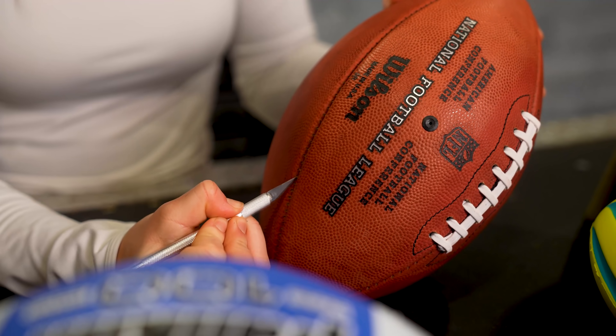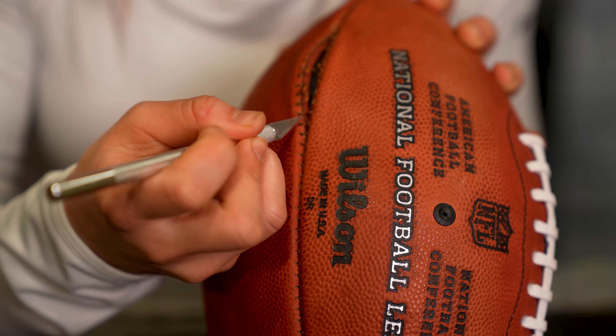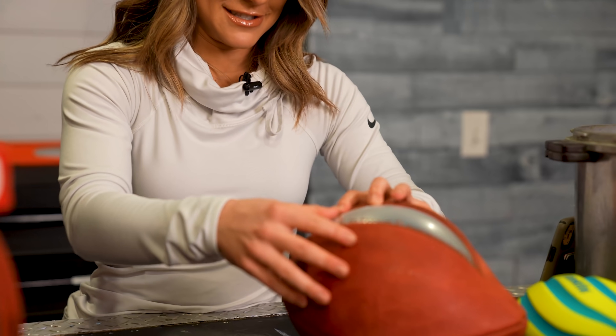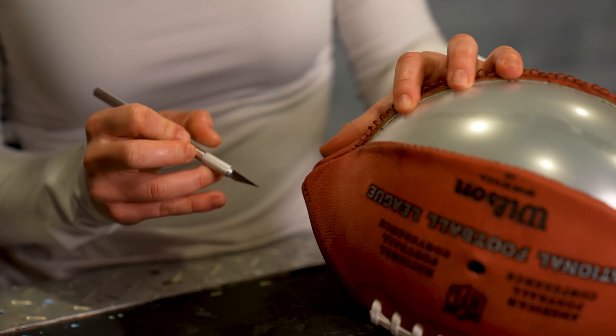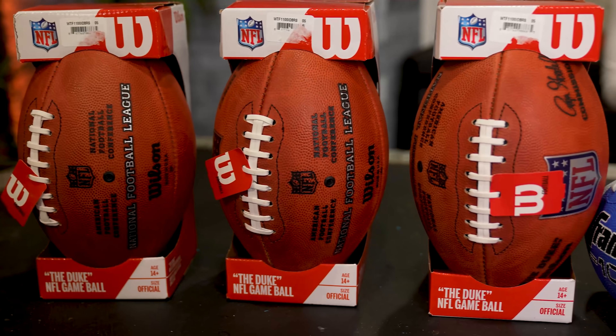To understand what happens when we put these footballs into liquid nitrogen, we first have to get inside and see what's in here. We're going to cut this open with an X-Acto knife, following the seams, being careful not to go too deep because there is a bladder inside — which is critical. There's so much tension on these stitches — that was scary. I'm just trying my best not to puncture the bladder.